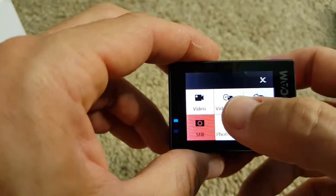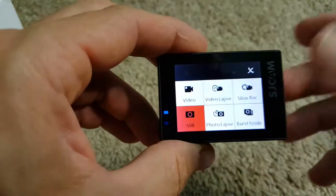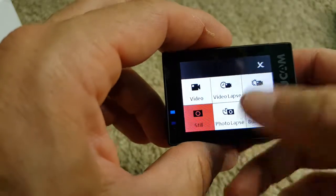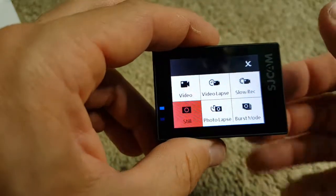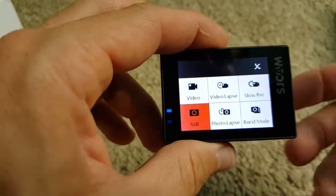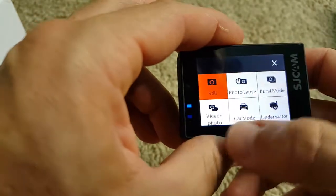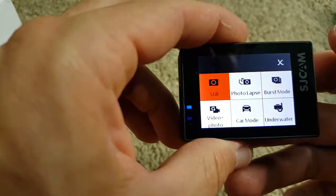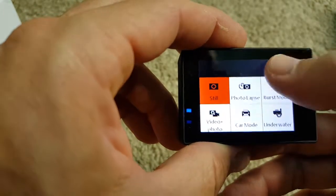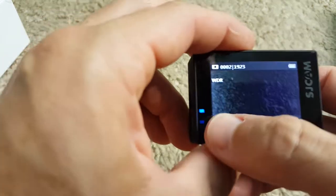You can make video timelapse, slow rec, photo timelapse, and burst mode. I've been using photo timelapse for watching clouds and also made some video timelapse. Photo timelapse is a good thing because it's easier to capture lightning and similar things, and then you can stitch together a movie in a video editor. You also have a car mode which corrects the color underwater.